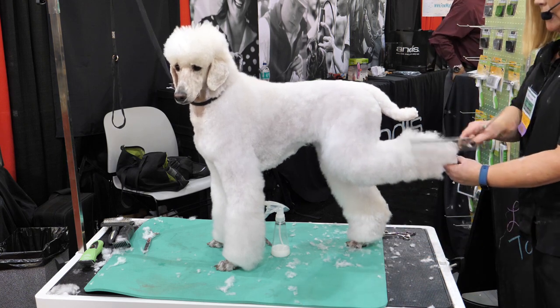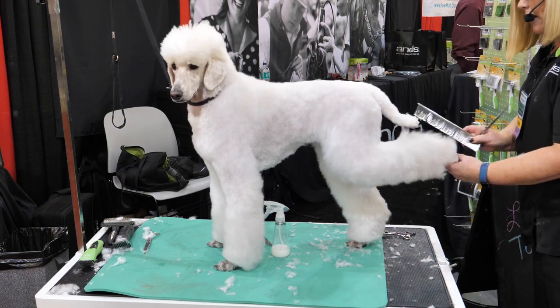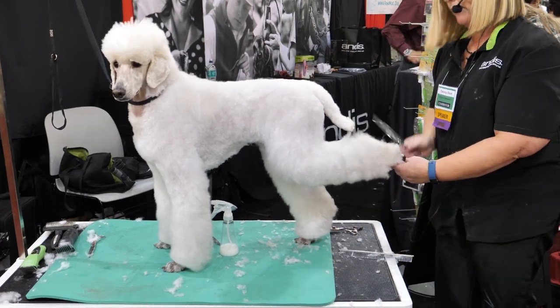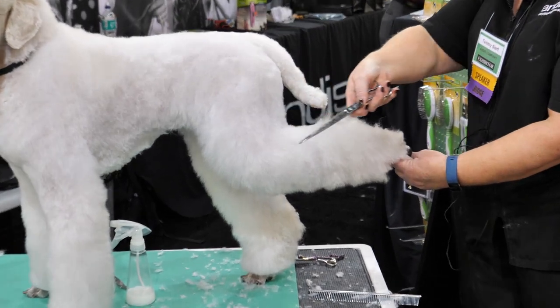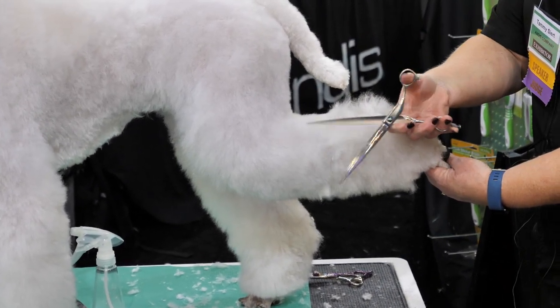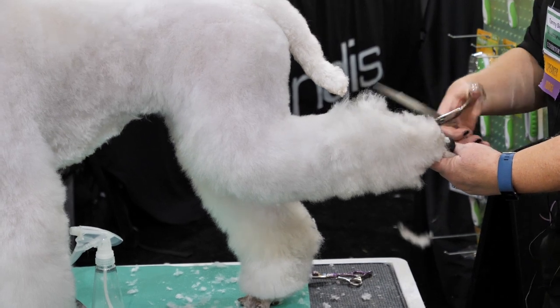My hocks — I'll part my hocks in half, part them right down. Whatever's sticking out, this line I already have started — I'll just take this off to match up those lines. Same on the inside.